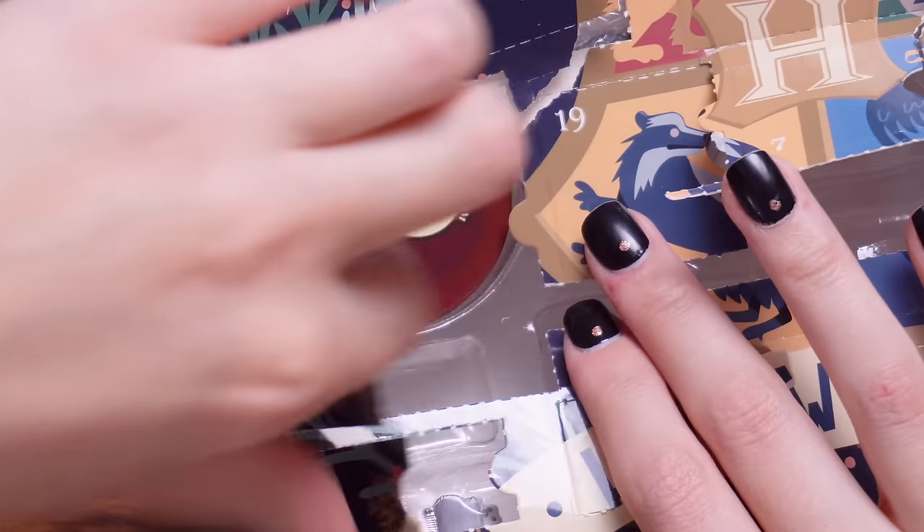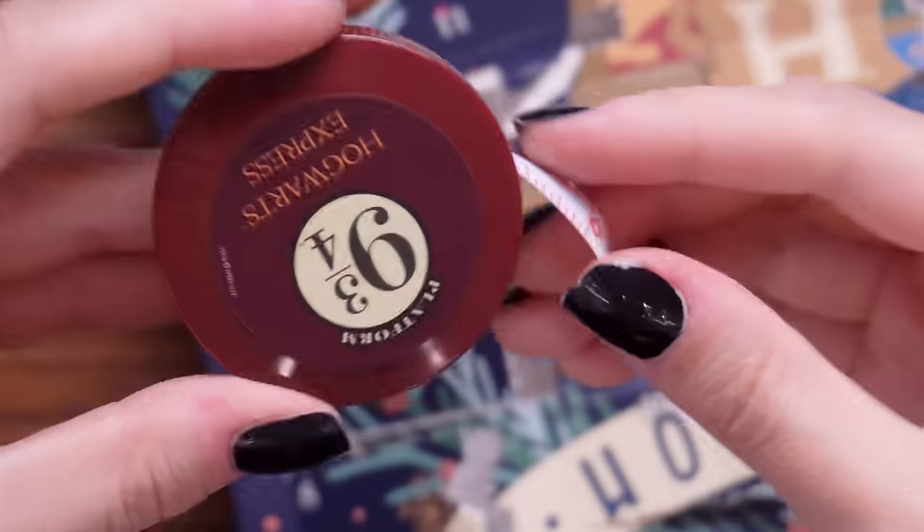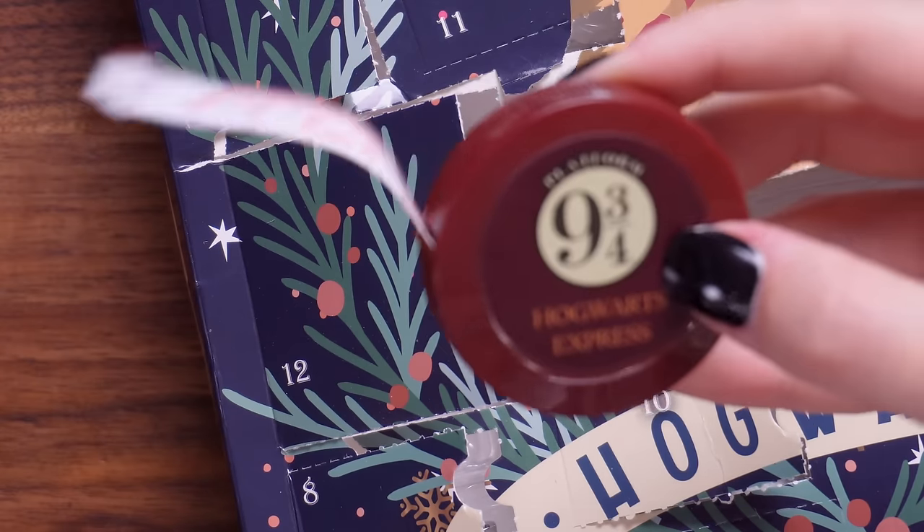Number 12 is actually probably going to be my favourite thing in this calendar because of how useful it is — I love tape measures. It's a measuring tape and it says Platform Nine Three Quarters, Hogwarts Express. That's awesome, I really like it. Is it a cheap product? Yes. Am I going to use it? Yes. So that's probably my favourite thing, but let's carry on because we've got more doors.